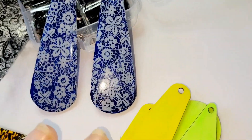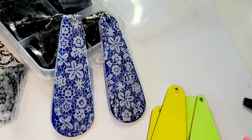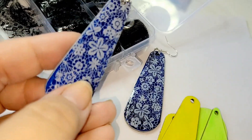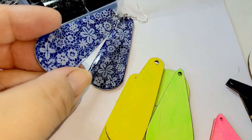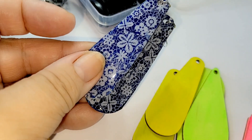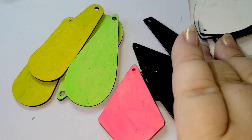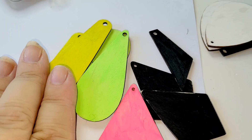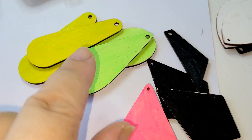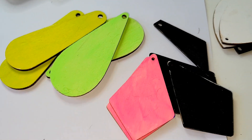I liked my first earrings with nail foil so much that I decided to do the same with different colors, a different background, and probably a different type of foil. I prepared dark and light color shapes for earrings and covered them with acrylic paint, so now they are dry and I can try different types of nail foil.